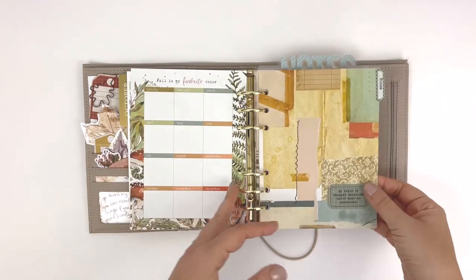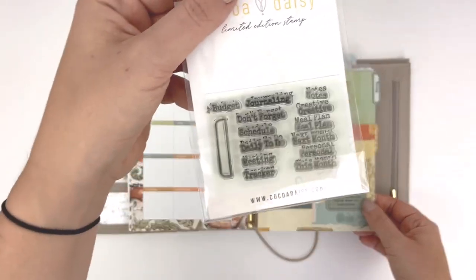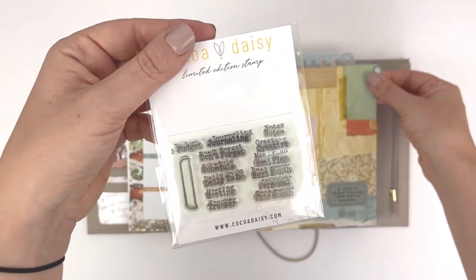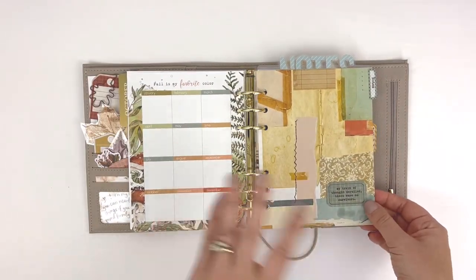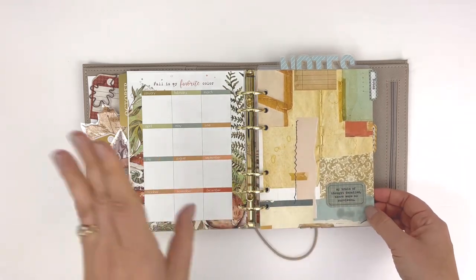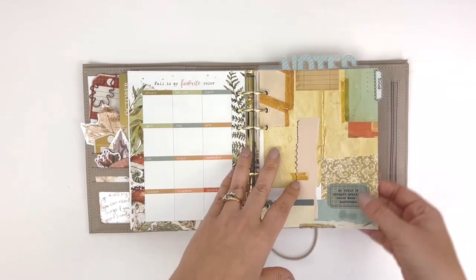The next section is notes. I used the tabs that came in the planner add-on kit, and then I used this stamp set that was from the Spice Market planner add-on kit from a couple months ago — a very basic dashboard. I'm trying to keep my setup sort of minimal this month. I just have a lot going on and I just need my setup to be chill.